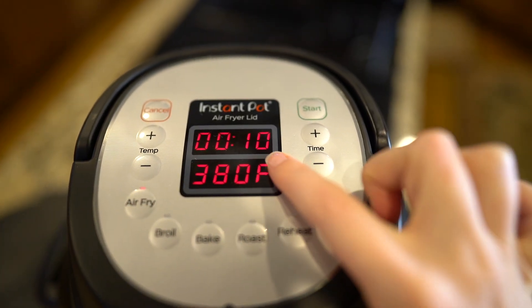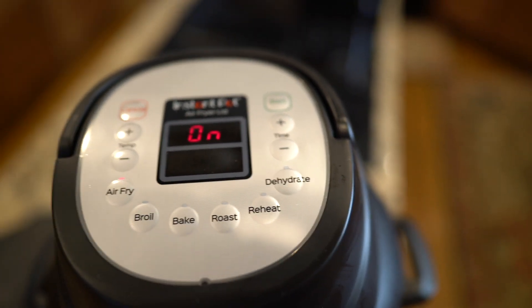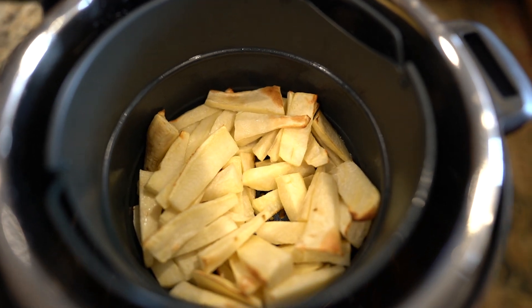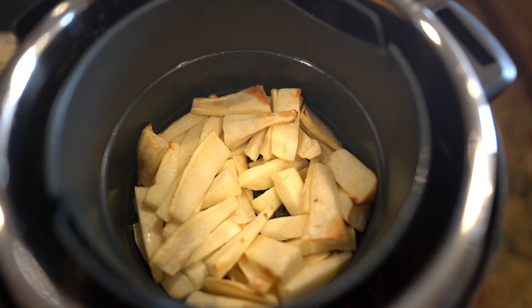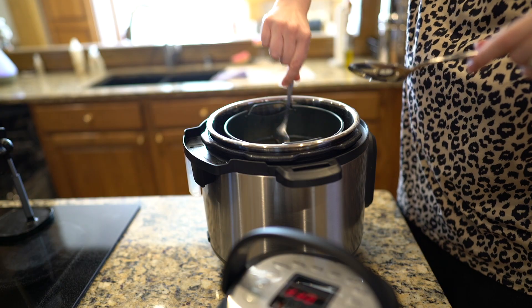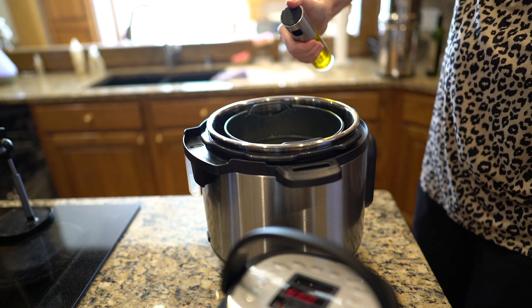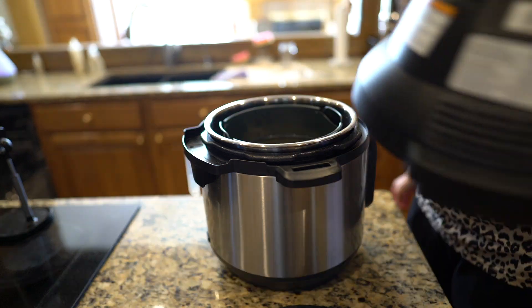So once the time is up, I'm going to take off the lid and give the sweet potatoes a little stir, and spray them down with one more douse of avocado oil just to prevent them from drying out. I find that if they don't have enough oil on them — and it doesn't need a lot — as long as it has a little bit, it'll keep them from drying out.